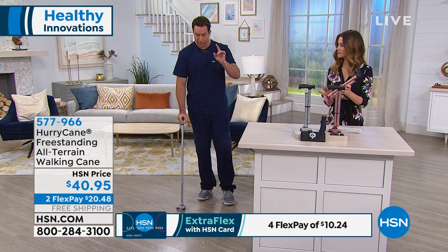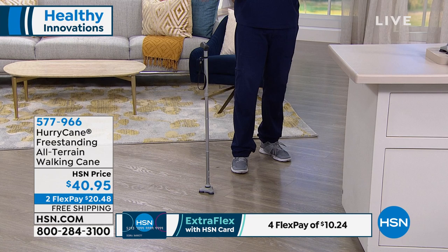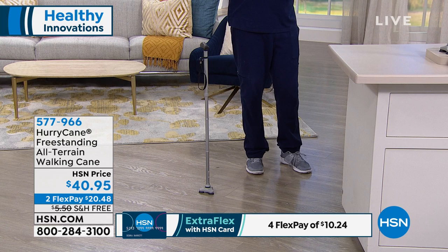Up to 350 pounds of weight. We'll talk about the pivoting base — it's freestanding. So when I stand it on its own, I can reach up, grab something off the store shelf, shake hands with a friend.